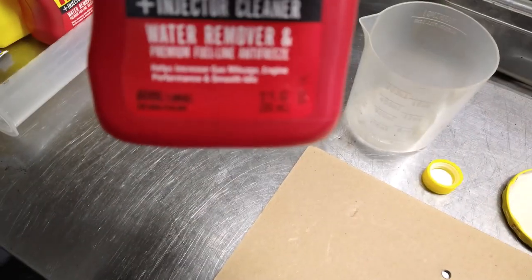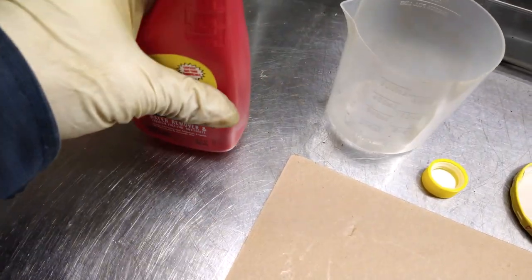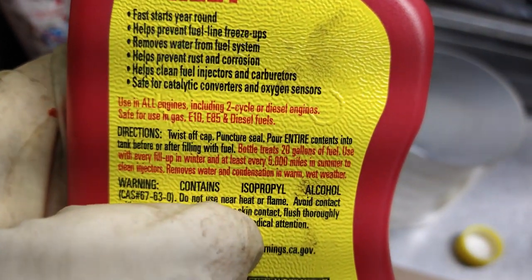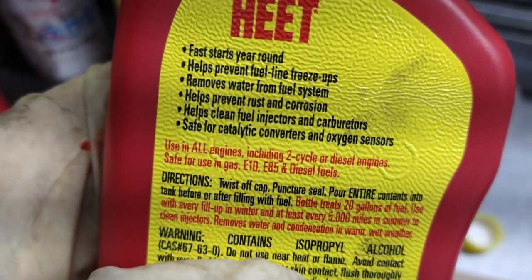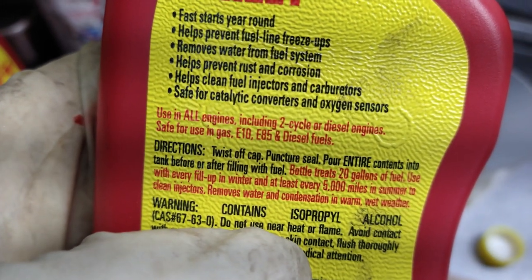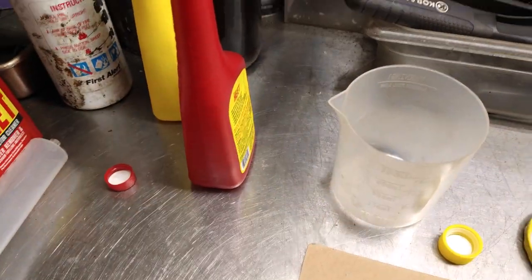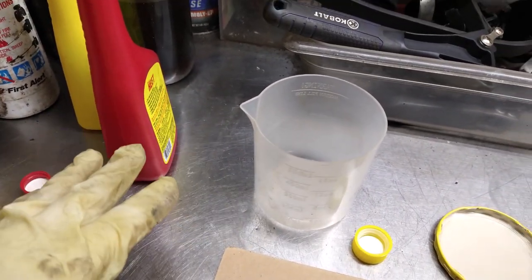This is a 12-ounce can. It says to use it with a 20-gallon tank. Reading the back label, it says this bottle is for a 20-gallon tank and removes water and condensation in warm, wet weather — I have to underline that. I'm going to do my best to demonstrate as much as I can. This video is for demonstration purposes only — I'm not recommending to buy it or not.